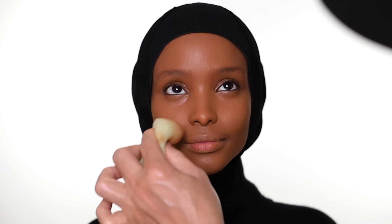I keep using the sponge, just pressing the foundation onto the skin — this way you get so much coverage. You can build more coverage if you like; this foundation can give you that. But I still want the skin to feel like skin, so I don't want to put on too much.